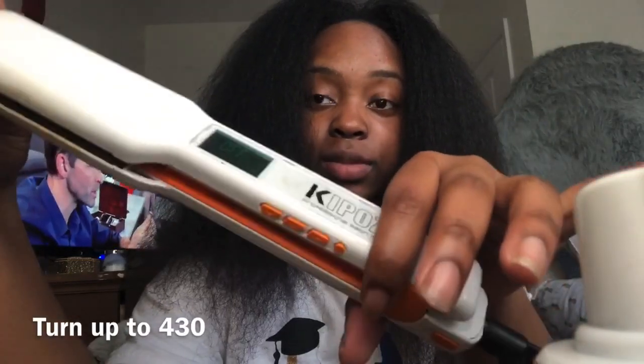It came off Amazon — I got it as a Christmas gift. I don't know how much they cost, but I can link it in the bio.